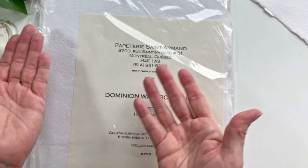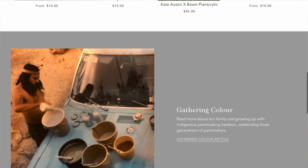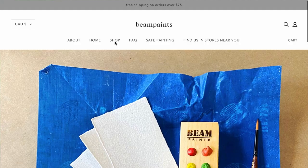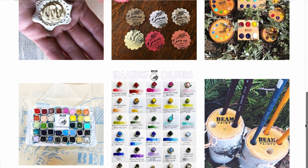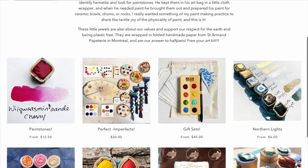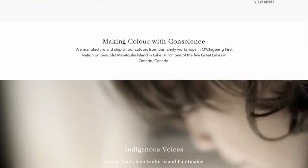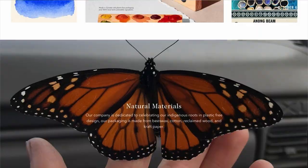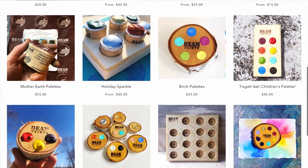I first heard about Beam Paints from a podcast I listened to — they had interviewed the company, and it looked very interesting, but I couldn't afford to get any at the time. So when they had the buy one get one sale, I just couldn't resist. They are a pretty awesome company: it's Canadian, it's indigenous owned, it's woman owned, and the paints are handmade. They shape the paint into what they call paint stones — their version of a half pan — and wrap them in beeswax canvas or paper, as part of their goal to be 100% plastic free.